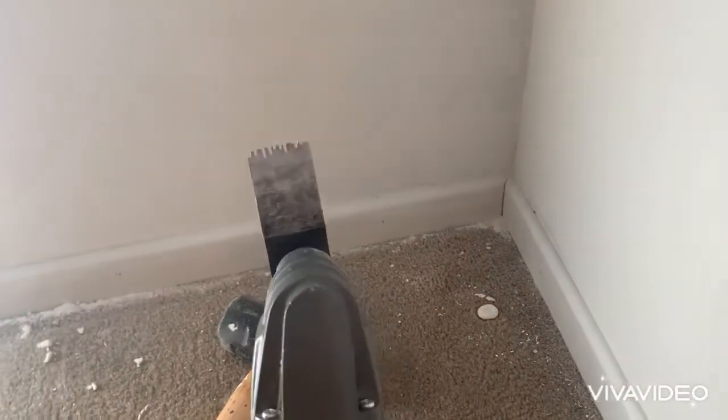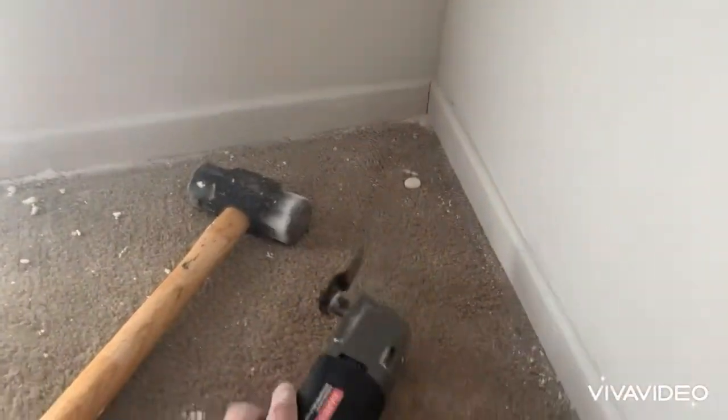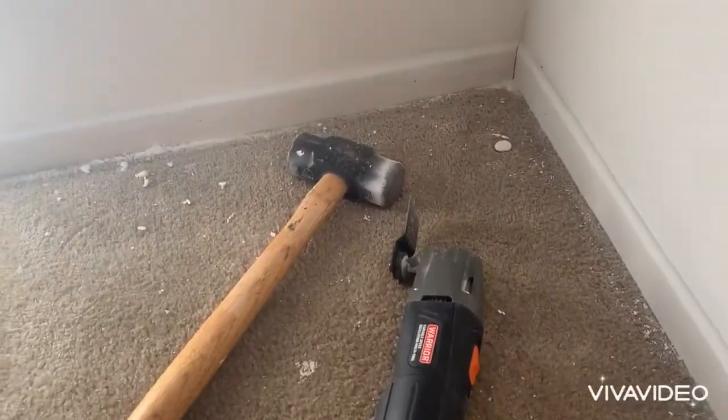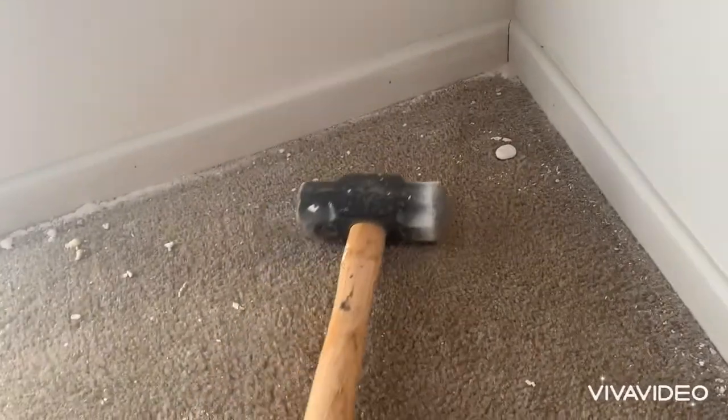But this tip is actually modified to cut through wood. So I'm very hesitant to use it on my carpet because it might cut the carpet. So yeah, I would suggest the hammer method.